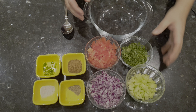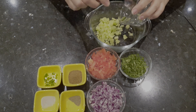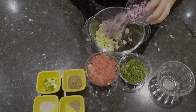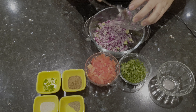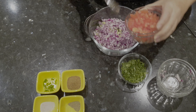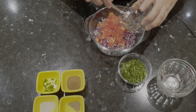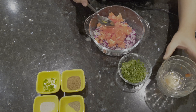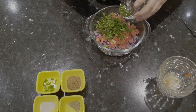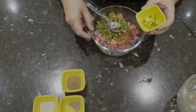We need some toppings: some cucumbers finely chopped, finely chopped one onion, finely chopped tomato, finely chopped coriander, and half a green chilli.